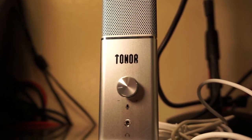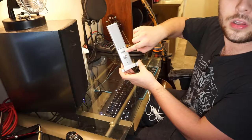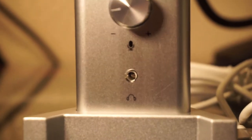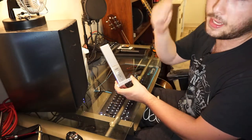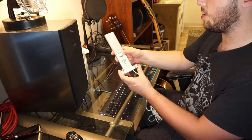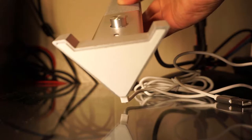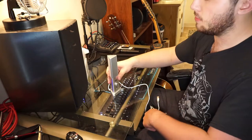If you look at the front of the unit, you'll see the Toner logo, a volume knob with a minus and plus and a microphone symbol, and a headphone jack so you can monitor yourself when using this microphone — which is a very big plus. Good on you, Toner. And looking at the bottom, it's got a rubberized material so it doesn't roll off or slide on the desk. It's pretty sturdy, especially on my new glass desk — it doesn't move whatsoever.